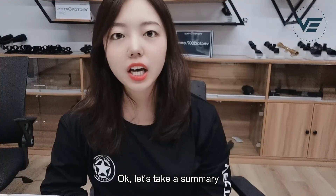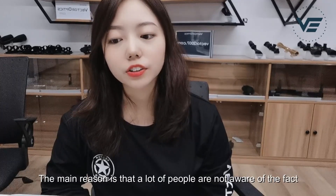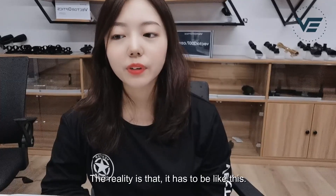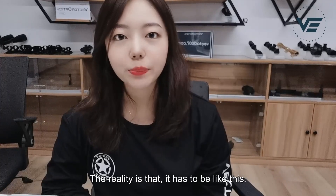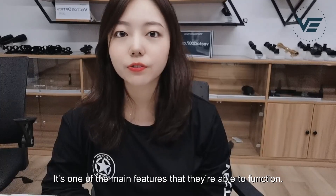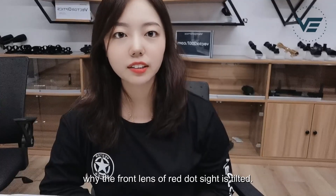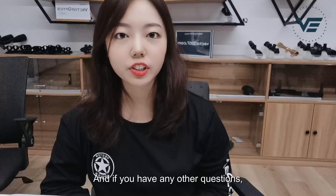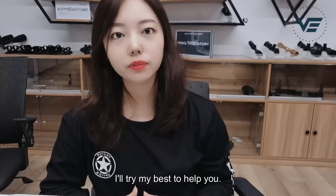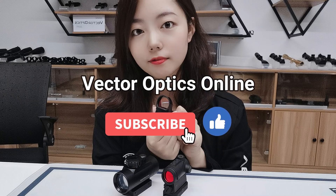Okay, let's take a summary. The main reason I'm making this video is that a lot of people are not aware of the fact about the tilted lens. The reality is that it has to be like this — it's one of the main features that allows red dot sights to function. I hope this short video helps you understand why the front lens of a red dot sight is tilted. If you have any other questions, please leave a message or send me an email. See you in the next episode. Thank you.